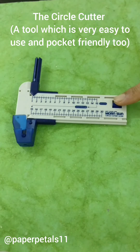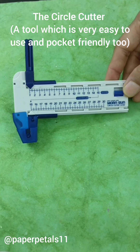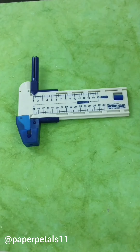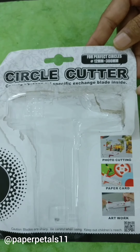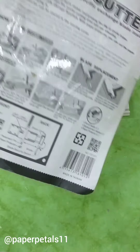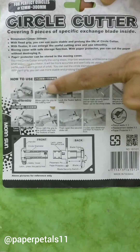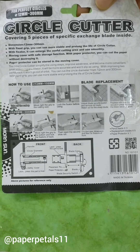I'm talking about the circle cutter. What you see on the screen is the tool that I'm talking about. The circle cutter looks complicated but it is very easy to use. All information on how to use this tool is given at the back of the package and I'm also going to brief you through on how to use it.